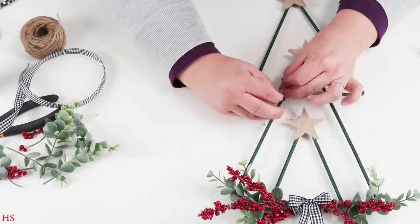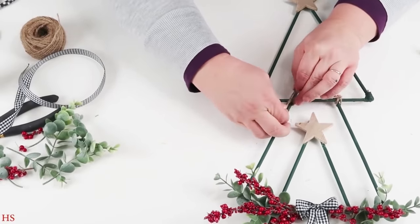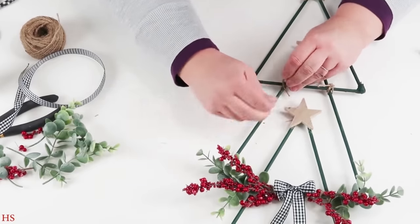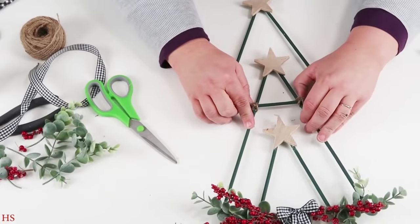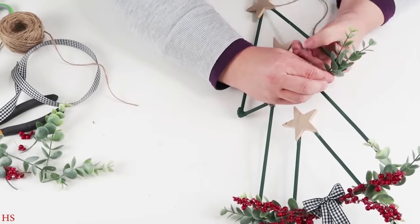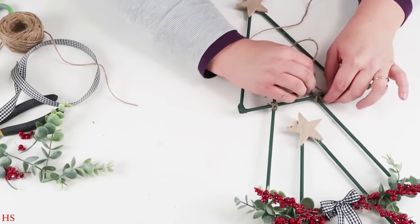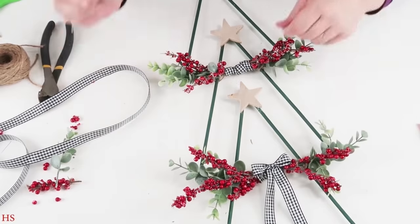I laid each of the triangle Christmas tree pieces on top of each other where I liked the spacing, then came back in with my twine, tying them right at their connecting joints and gluing that into place. To conceal the messiness again, I came back in with some of the greenery, the berries, and some of the ribbon.